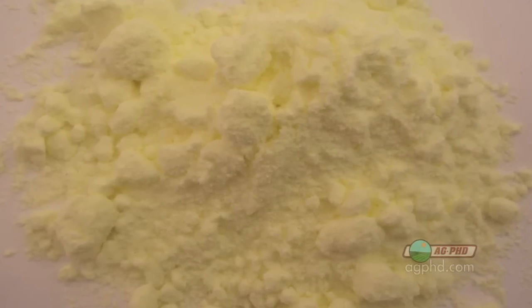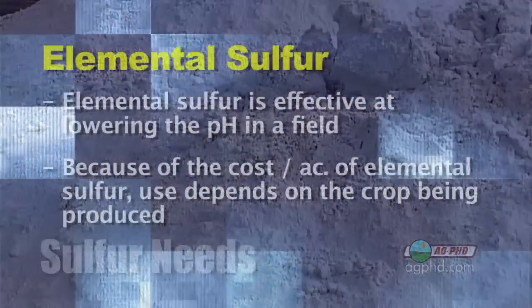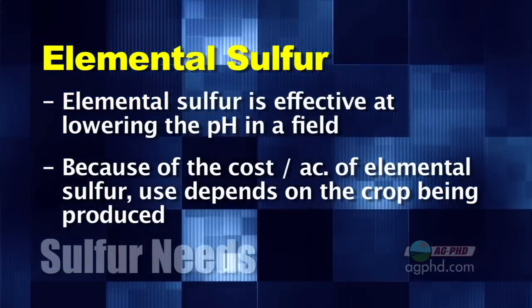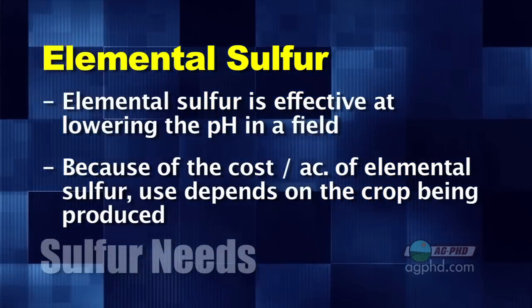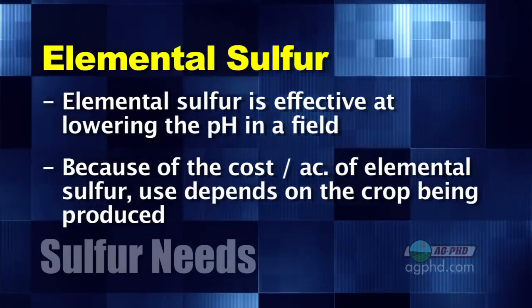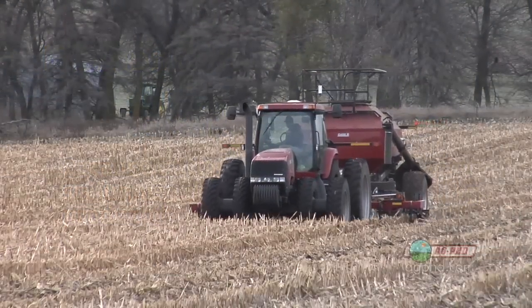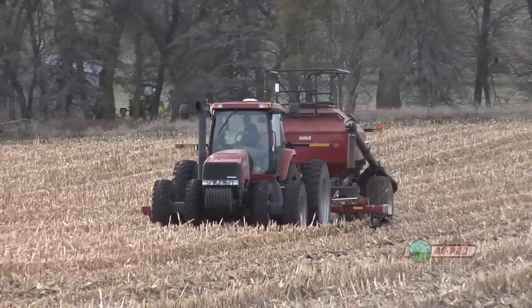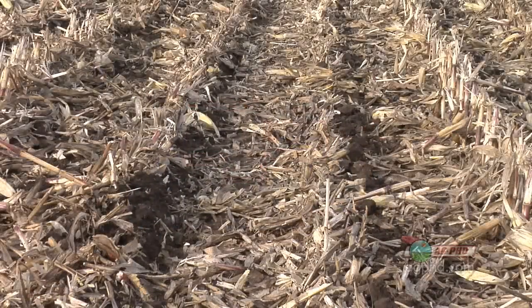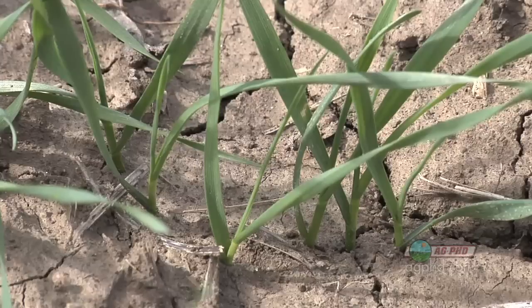Elemental sulfur is what you want to use if you have a high soil pH — gypsum does not lower pH. Now, broadcasting elemental sulfur across a whole field can be expensive for most field crops, but if you use it in a band right behind the row, you keep it concentrated right around the seed zone. You lower that pH for a short period of time and let your seed begin to grow. It wears off after a month or two, and you didn't spend a whole lot of money but you got good early growth and now you've got a crop established.